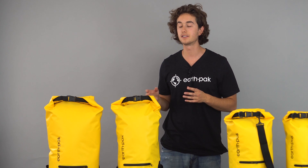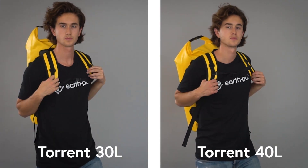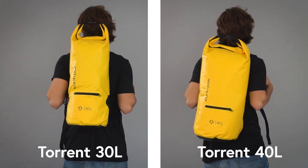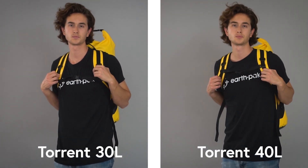The 30 liter and 40 liter sizes can carry a lot more gear and are equipped with padded back straps and an adjustable chest strap. All of our dry bags are made with 500D PVC material, making them resistant to abrasion and punctures and suitable for quick water submersion.